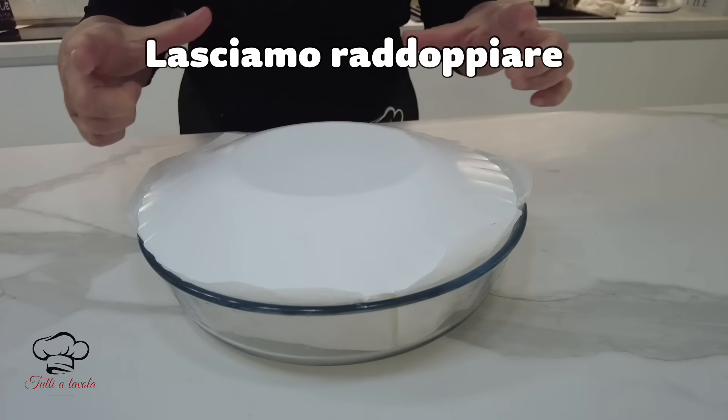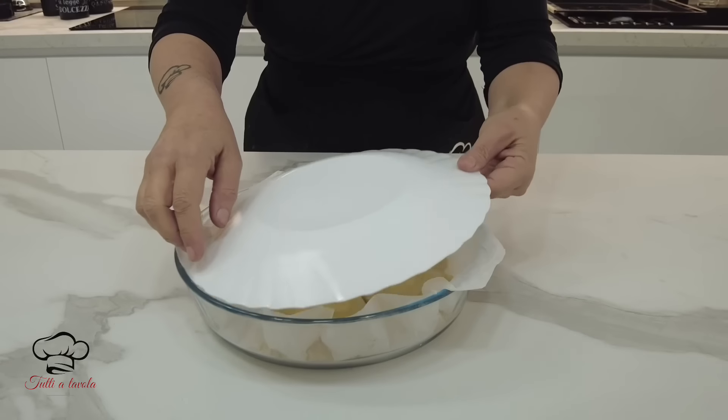Lasciamo lievitare, deve diventare almeno il doppio. (Let it proof until at least doubled in size.)